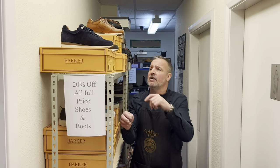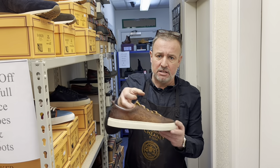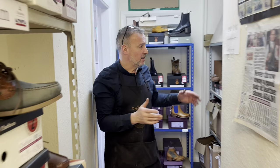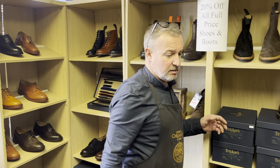Down the corridor we have some beautiful trainers from Barkers and some lighter shoes from Barkers — driving shoes, deck shoes — and then here we have some odds and ends of ladies shoes.